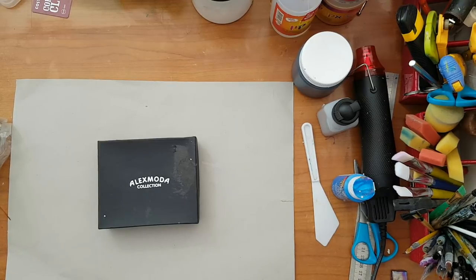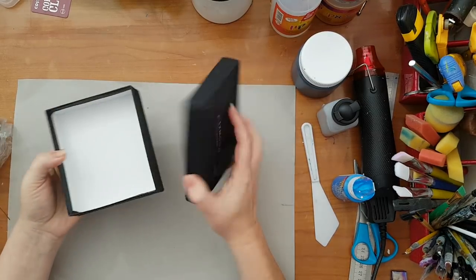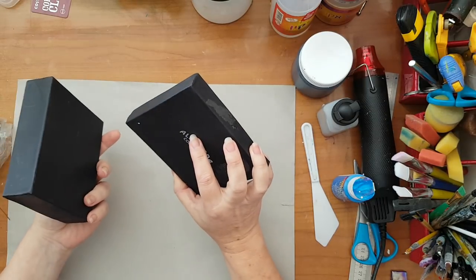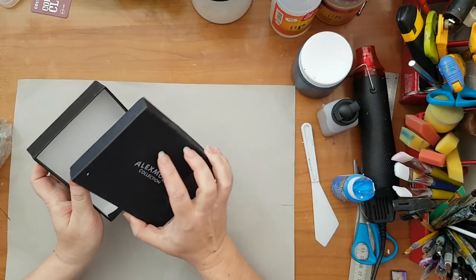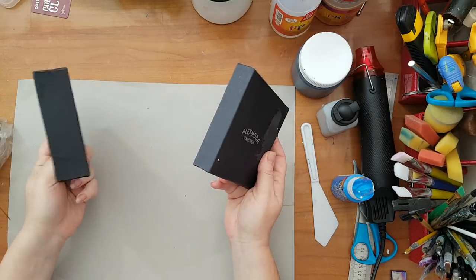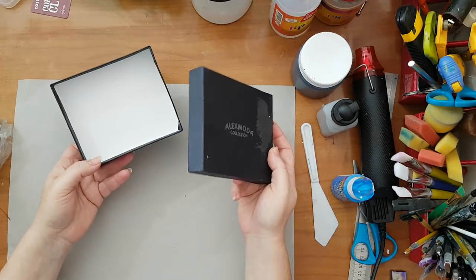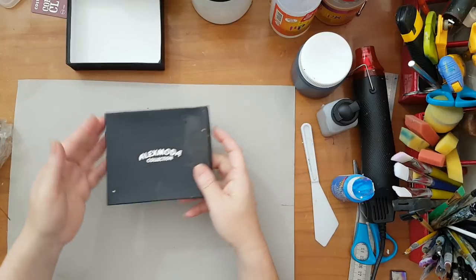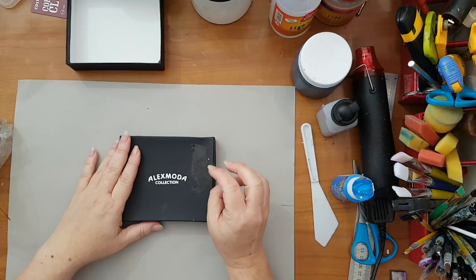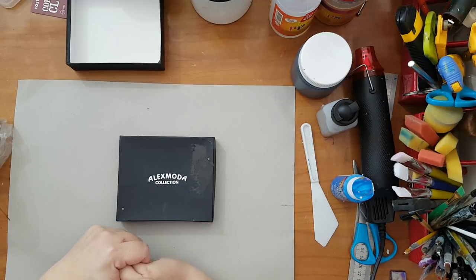Hi everyone, I'm back and I'm going to alter this box. This is just a plain cardboard box that had a man's wallet in it, so I've confiscated the box. I'm going to alter it — I'm going to work on the lid and the bottom. I'm leaving the inside for now, basically just painting inside, which is not really interesting. So I'm going to glue lots of stuff here and cover it with gesso and then paint it.